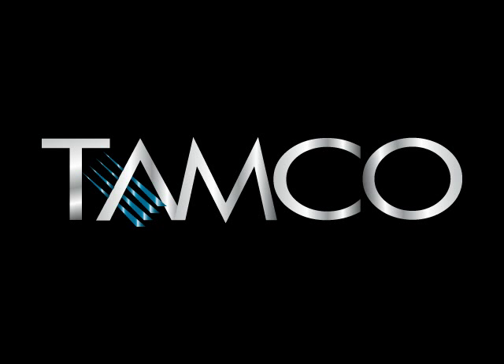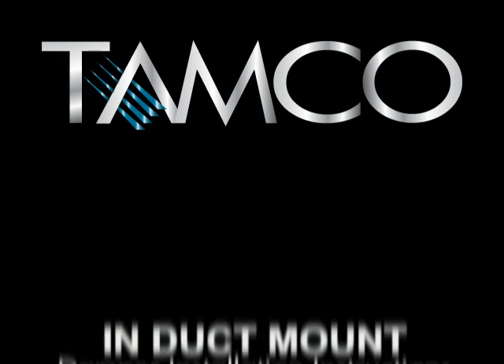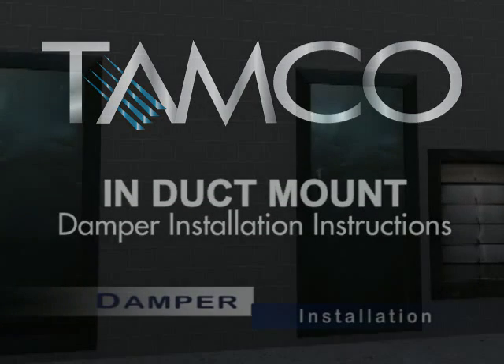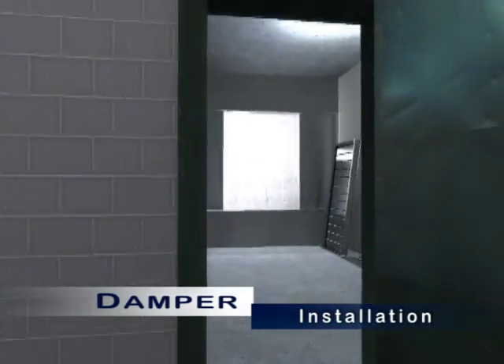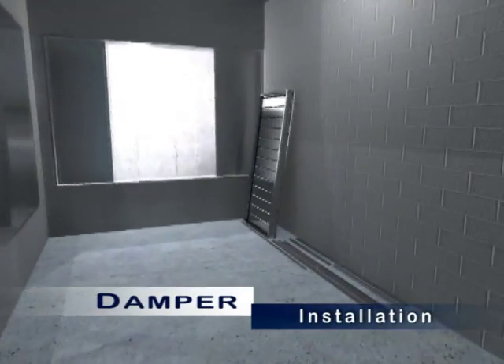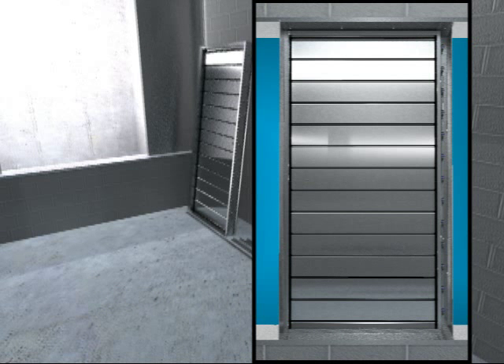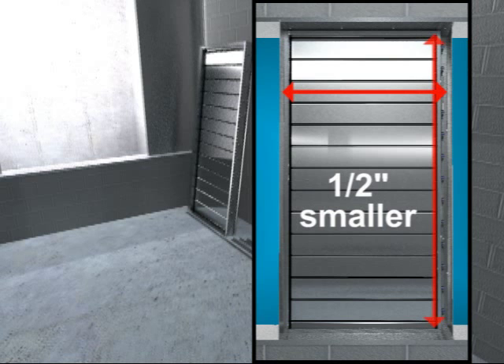The following installation instructions apply to all TAMCO insulated and non-insulated control dampers which are to be mounted inside a duct or wall opening. TAMCO's in-duct type dampers are manufactured one-half inch smaller than the specified duct width and height dimensions.